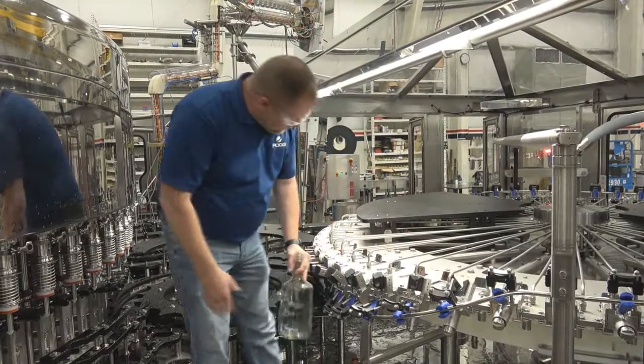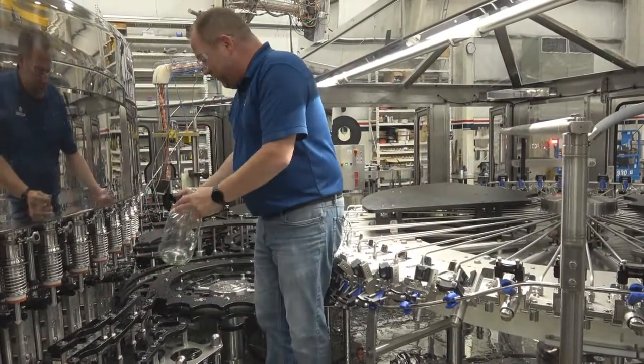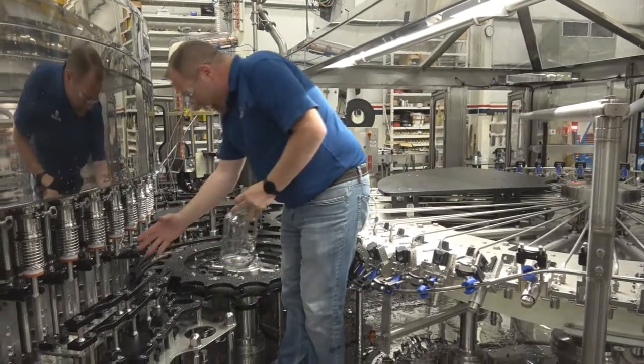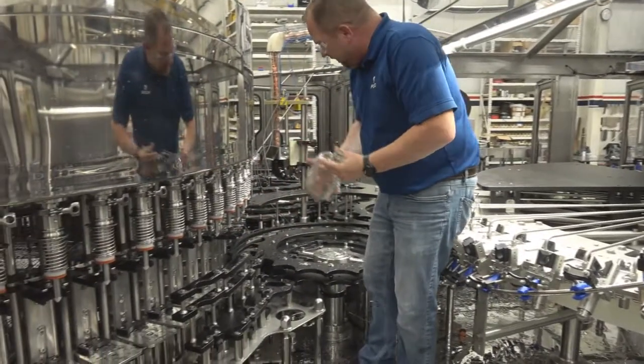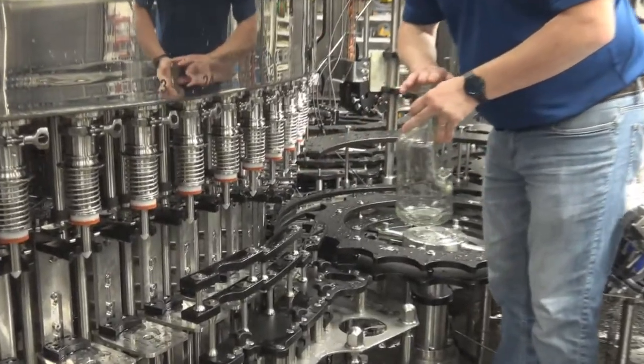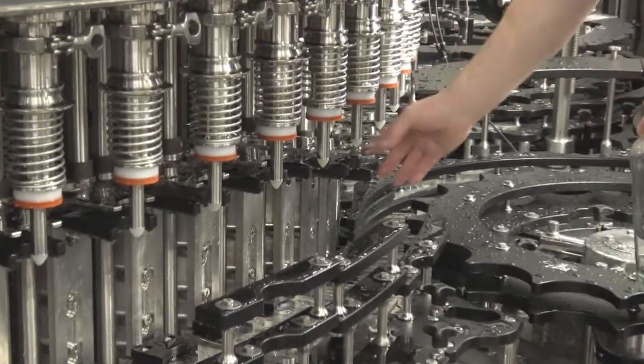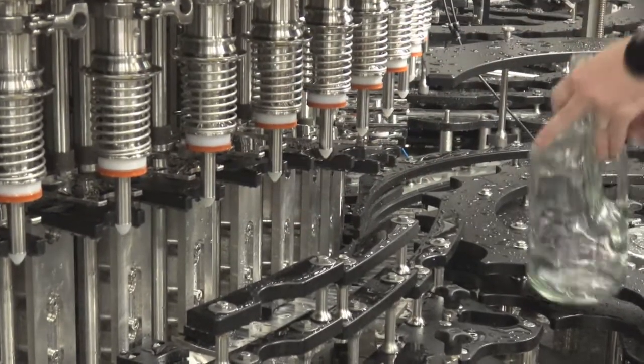The bottle is rinsed and we set it down and go around on our transfer star wheel over to the filler. Key features in the filler for glass and spirits include a polymer tip valve so we don't cause any chipping on the neck finishes at all, and it is sealed with a silicone rubber top. We begin filling right up over here.